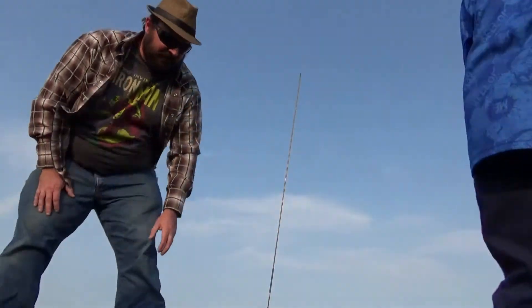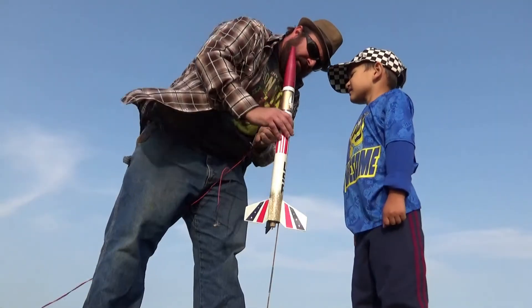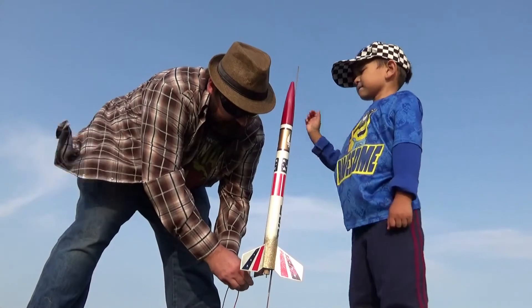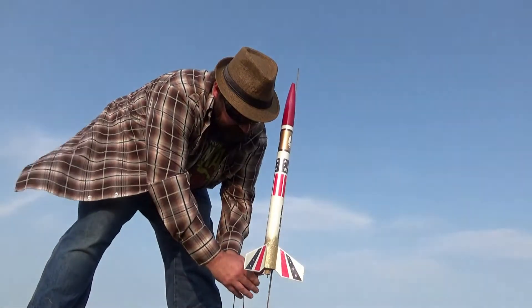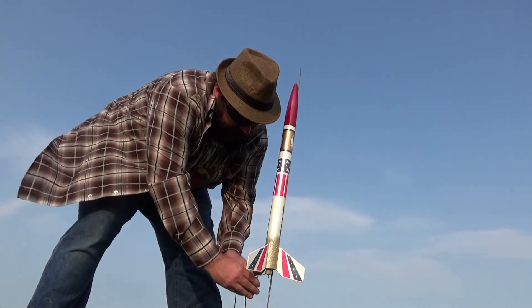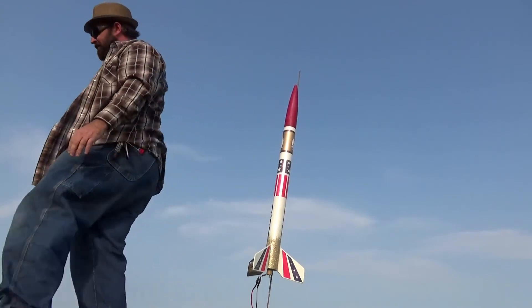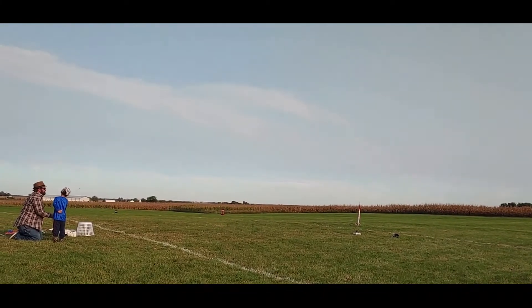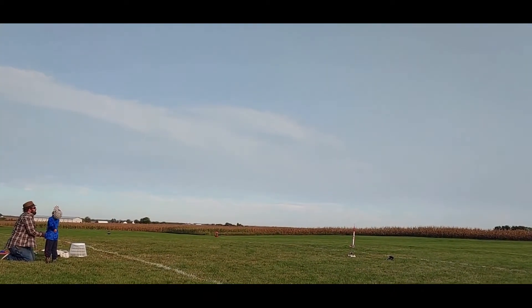Citation Patriot. Nice, can you get it on the rod? This one's got a launch lug up top. There you go. Citation Patriot on a C-5-3.